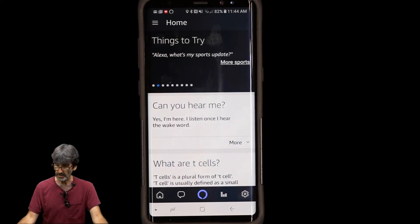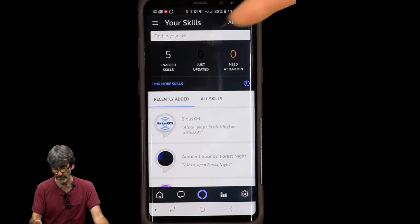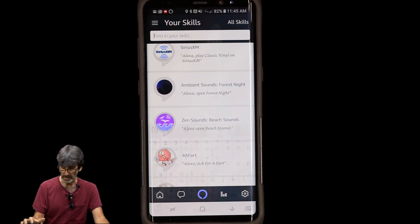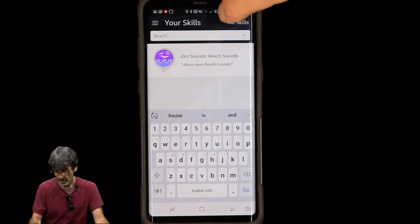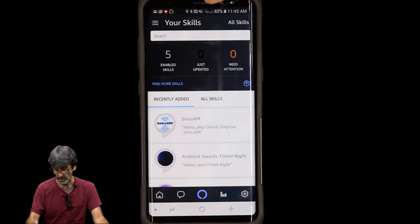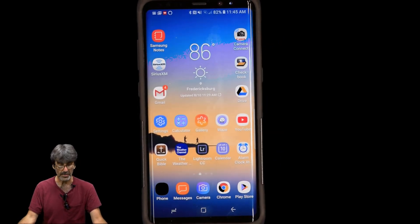Another cool thing you can do is add skills. Go to the three lines again and click on Skills. Under Your Skills you get a list — I have five installed, including the Sirius XM skill and the Zen Beach Sound skill. For example, search for 'beach' and you can enable the skill. Once enabled, the skill works and you can search for all kinds of skills from the full list.